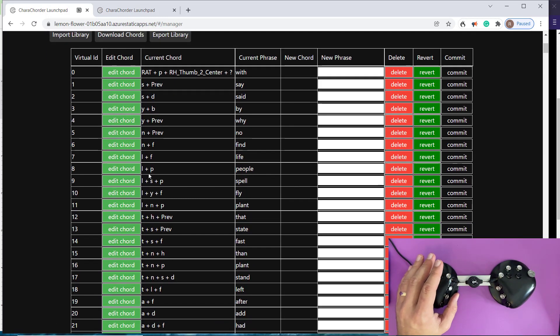Every combination of letters has only one output — 'people' is always P-L. There's no AI here; it's not learning. This is actually you as a user making those decisions. So you can decide: 'I'm a developer, I use the word function a lot, I'm going to have it be F-N.' Whereas I may not need F-N to be 'function' — maybe I need that to be a different word that comes up more in my case. This is completely up to you.